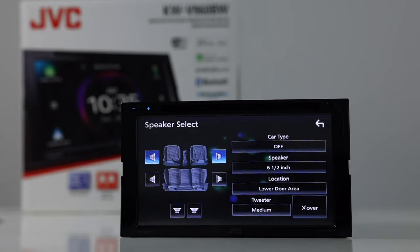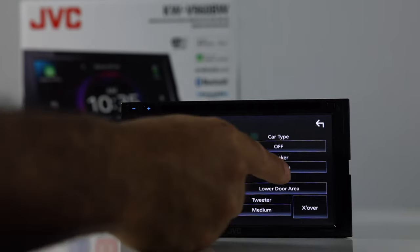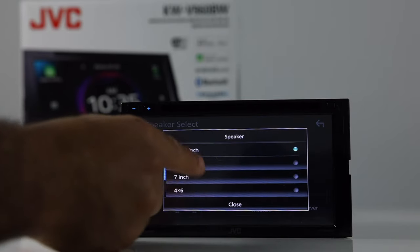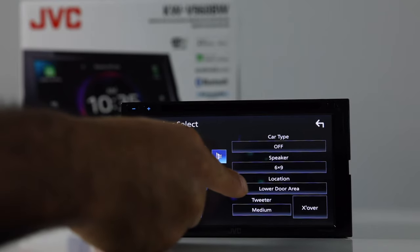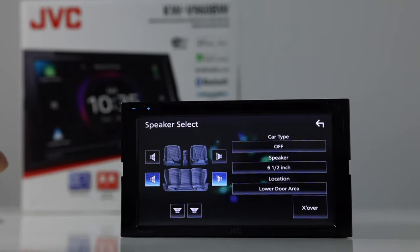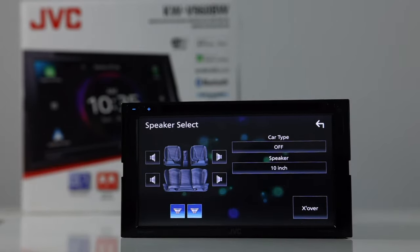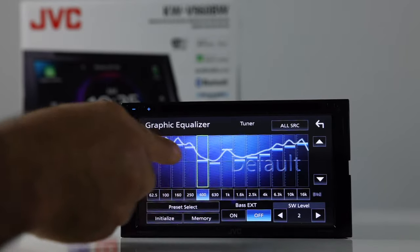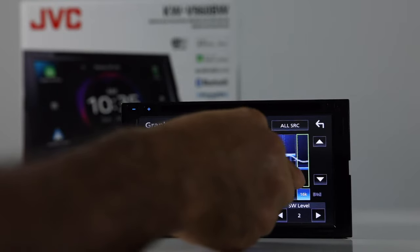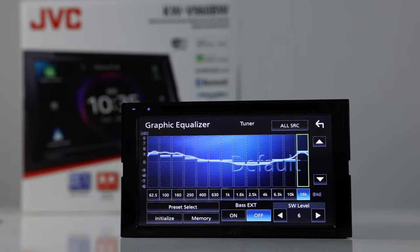Let's talk about audio. Here we have speaker selection, where you can select what speakers are in your vehicle. So if you have 6x9s in the front, you're able to select them here and pick the location — lower door, upper door, on dash — same with the rear. On the subwoofer section, you can choose the subwoofer size. Next, you have the EQ — a 13-band graphic equalizer. You can run your finger across it to adjust it or just pick a point and move up and down. You also have subwoofer level control and bass EXT on or off.